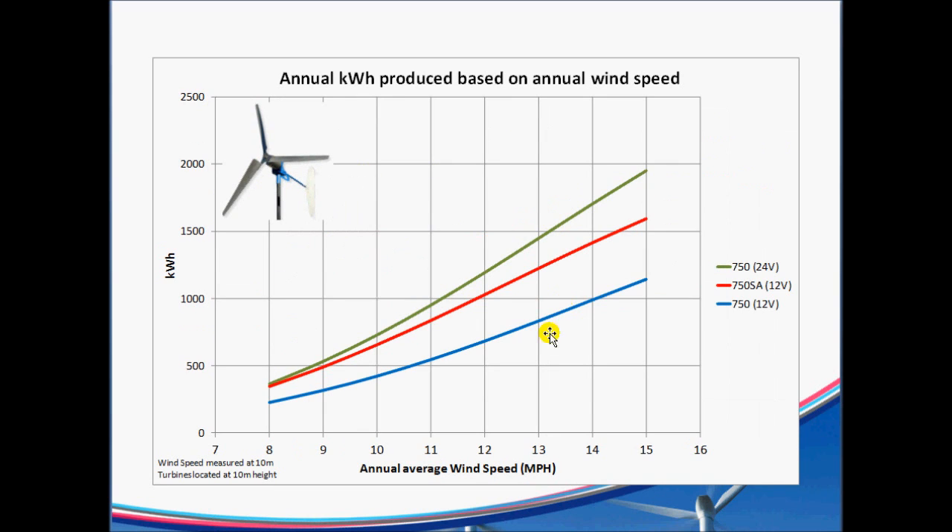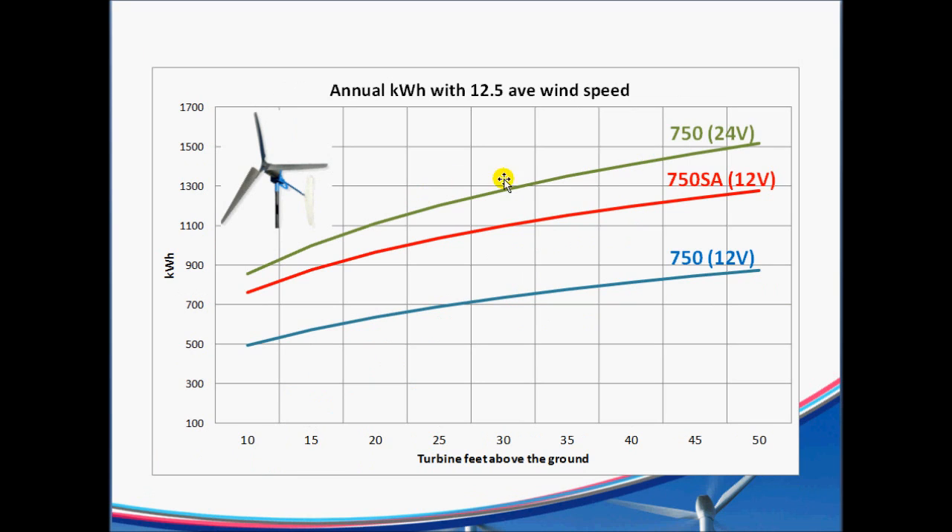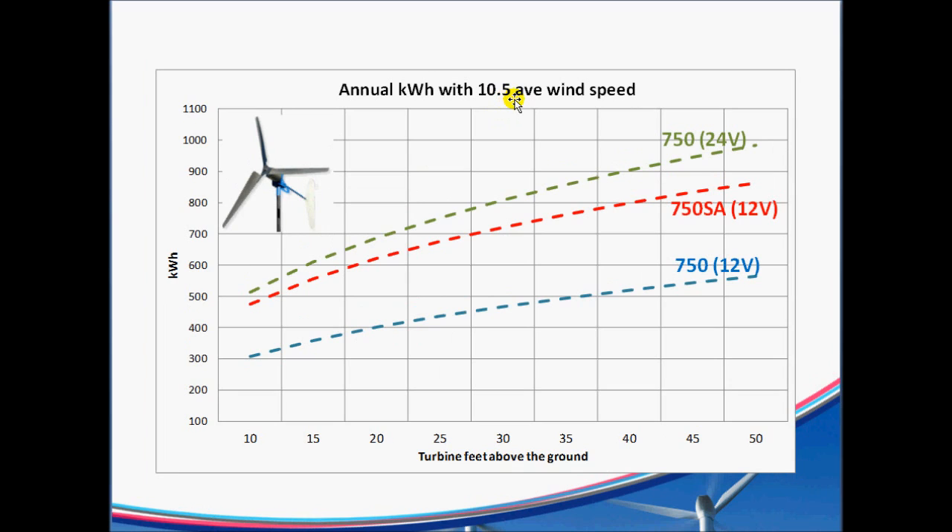That was at a 10-meter height. Now let's look at what it is with a 12.5 mile per hour average wind speed based on how high you have it off the ground. It's basically the same data but adjusted up or down from the 10-meter height, which is about 33 feet. You attenuate it down if you're lower than that, and increase it if you're higher. I also did the same thing at a 10.5 average wind speed area, so you just stop the video and look at where you fall between the 10.5 and 12.5 pictures.